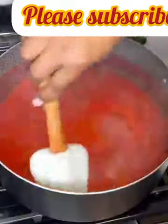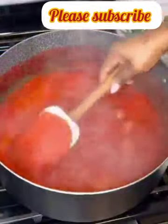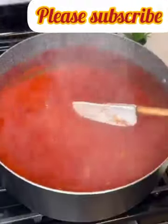At this point, I go check on the pepper mix — you can see it is reduced now but not completely dry. This is the exact time you need to take it off the heat. You don't want it to be dry for this particular recipe.